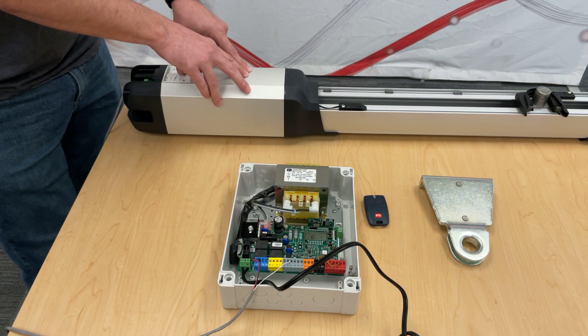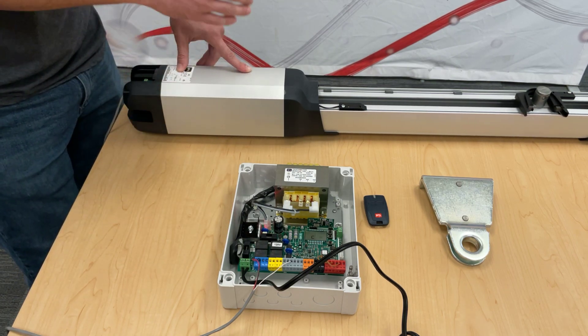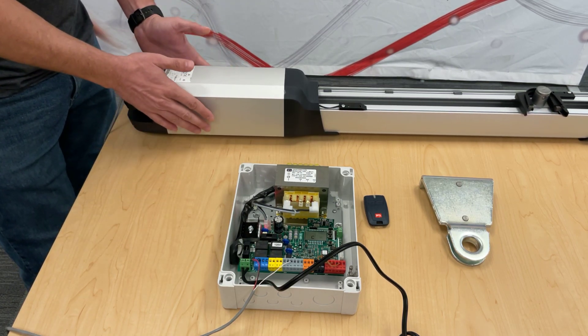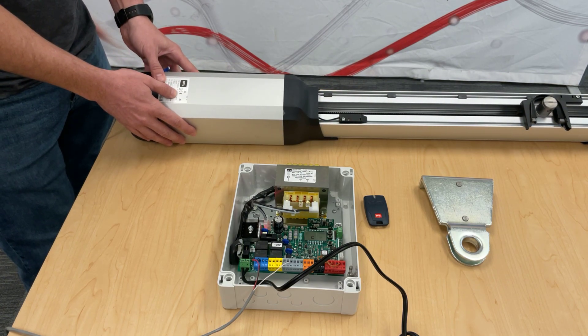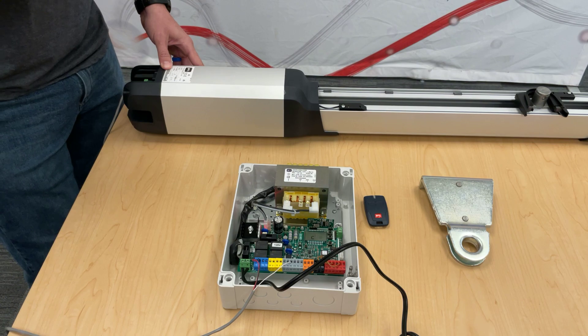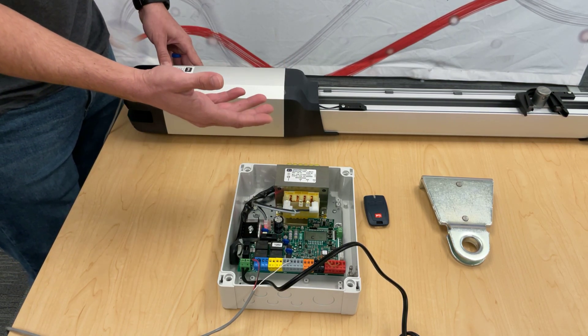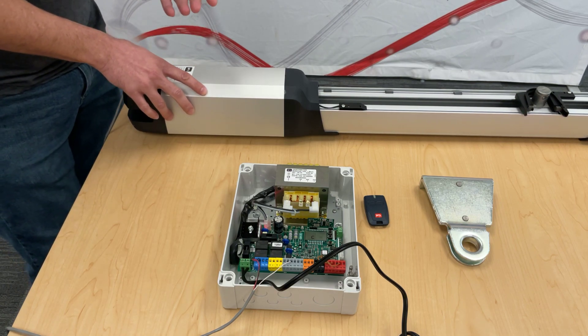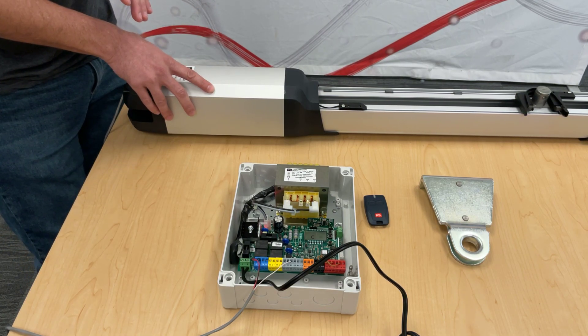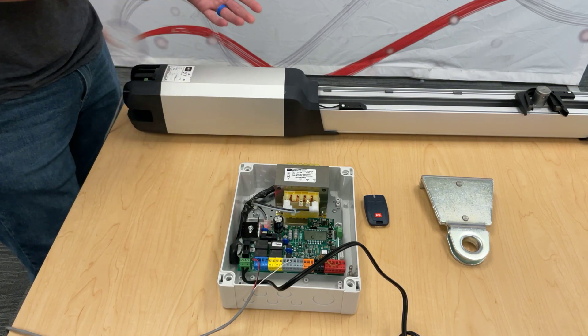If you have any Phobos that has an L in the name — Phobos N L BT or just Phobos L BT — your direct drop-in will be the Phobos BT A40. There is one model simply called Phobos BT with no N or L in the name; that would actually be the Krustos A25 direct drop-in. That's a quick tip for finding a replacement motor.